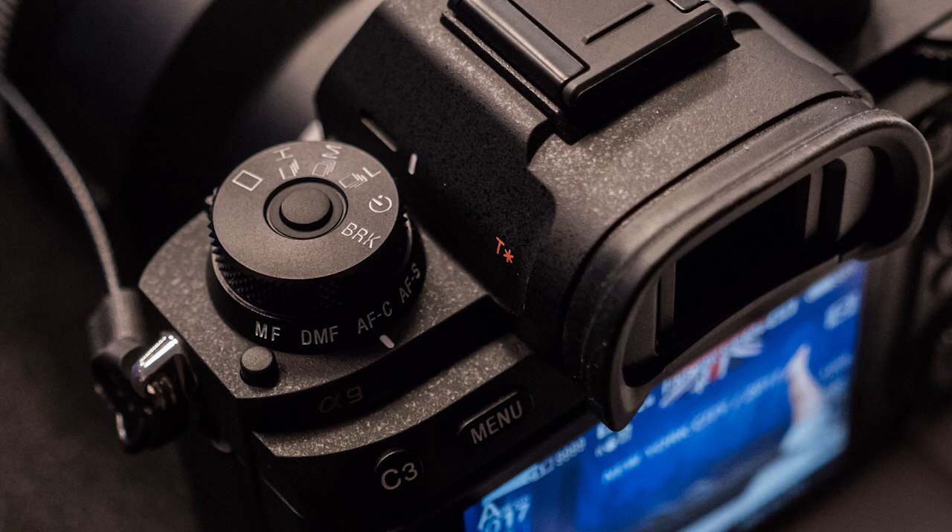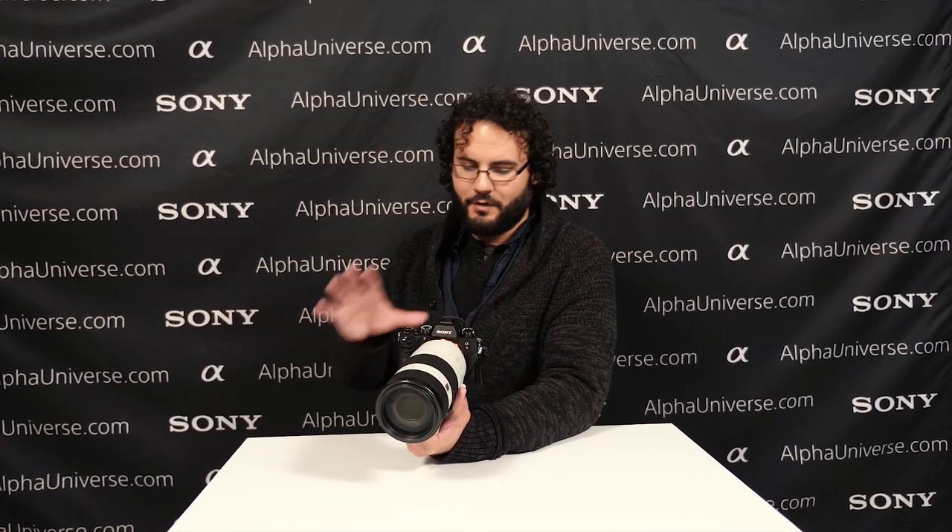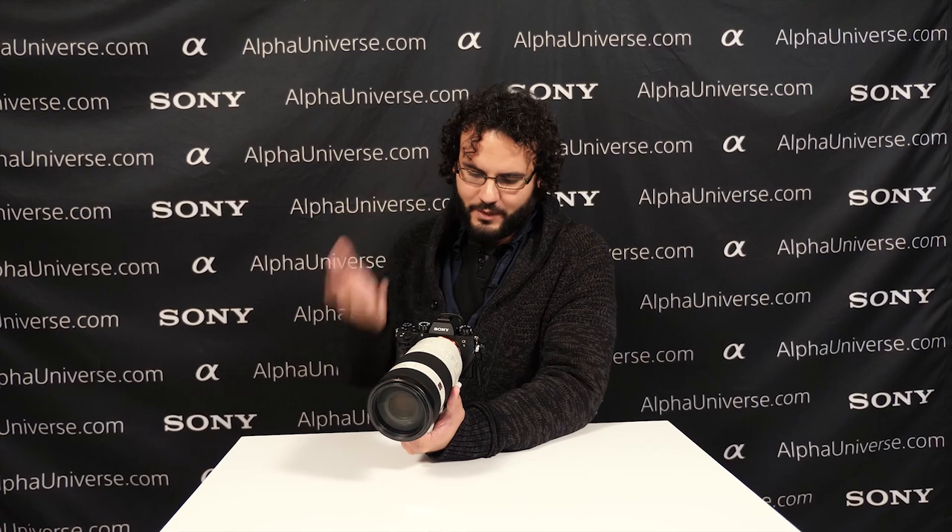Now a couple of other things: we have 693 autofocus points with phase detection covering 93% of the viewfinder, so it's a really nice autofocus system going into this camera.